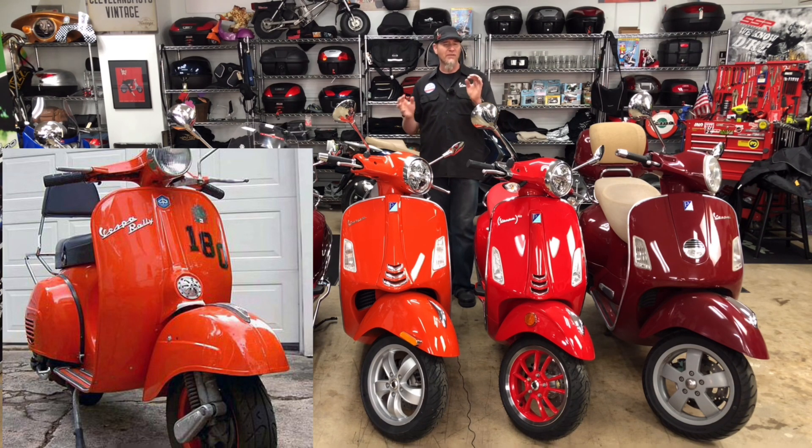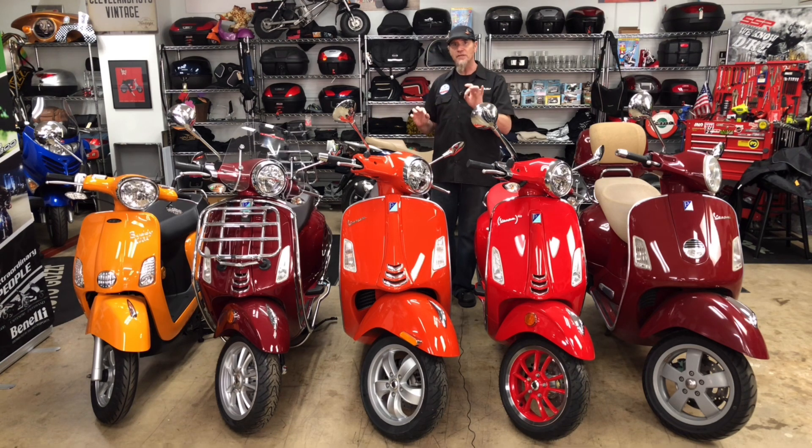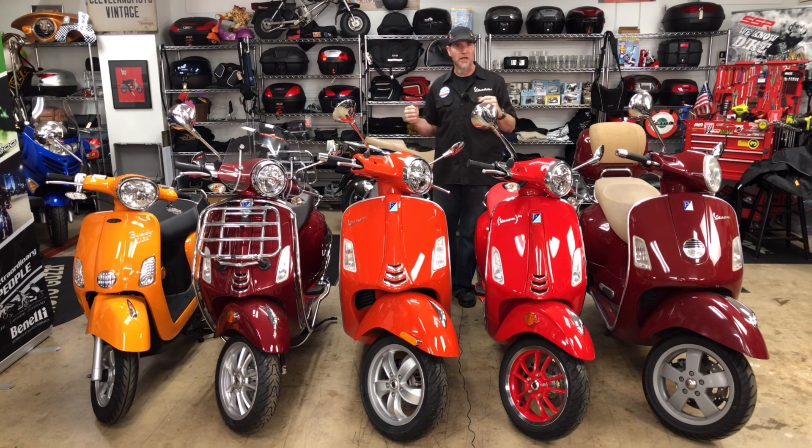It's orange but it's kind of getting into that red spectrum. What I've done for you today is I've lined up a whole spread of different versions of orange and red to give you an idea of how this bike looks in comparison to some other Vespas and some other products you're familiar with.